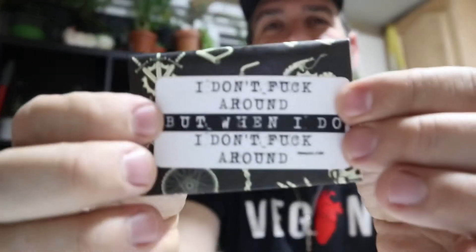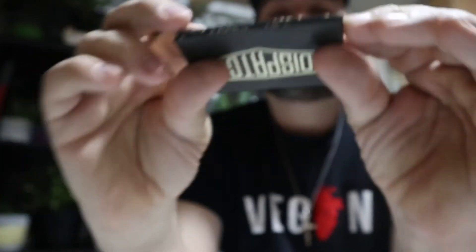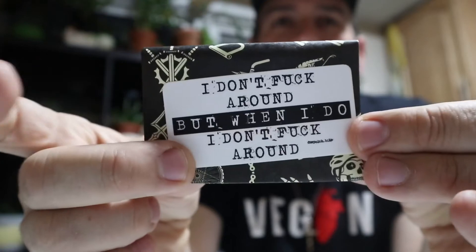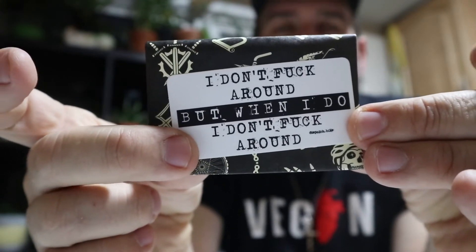I'm going to show you another thing. People that know me know I like stickers — I really enjoy stickers. This is one of the stickers they do. For those that don't see it, it says 'I don't F around, but when I do, I don't F around.' I'm going to put this one on my computer because it's a great saying, and I have a thing for sayings. So I got that one too.